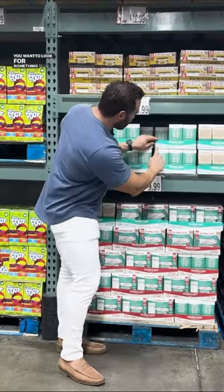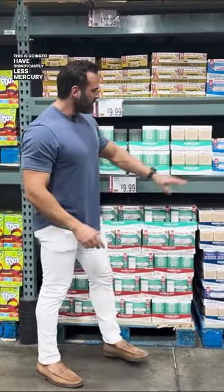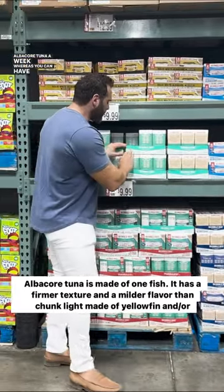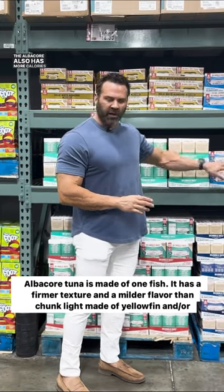But the concern is usually mercury. You want to look for something that says light tuna. This is going to have significantly less mercury than something like the albacore. The recommendation is only to have one can of albacore tuna a week, whereas you can have three cans of the light tuna a week.